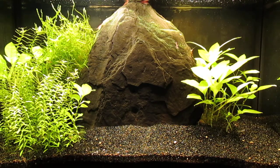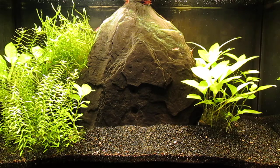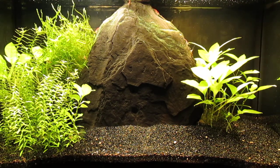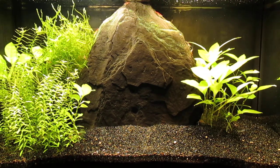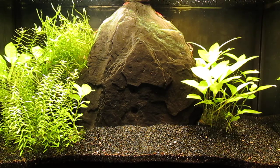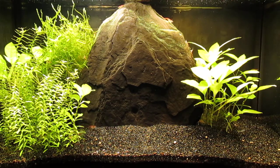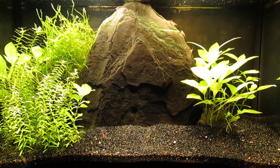Here's a look at my 10-gallon cherry shrimp tank. I previously had some Gabon killifish fry in this tank with the shrimp, but as they were about big enough to begin devouring shrimplets, I moved them on to the killifish tank, a 29-gallon. As you can see there's very little algae in the tank. When I removed the killifish sub-adults, I did put the java moss in disarray, but it's doing very well in this tank, so it should soon right itself and start to look much better.